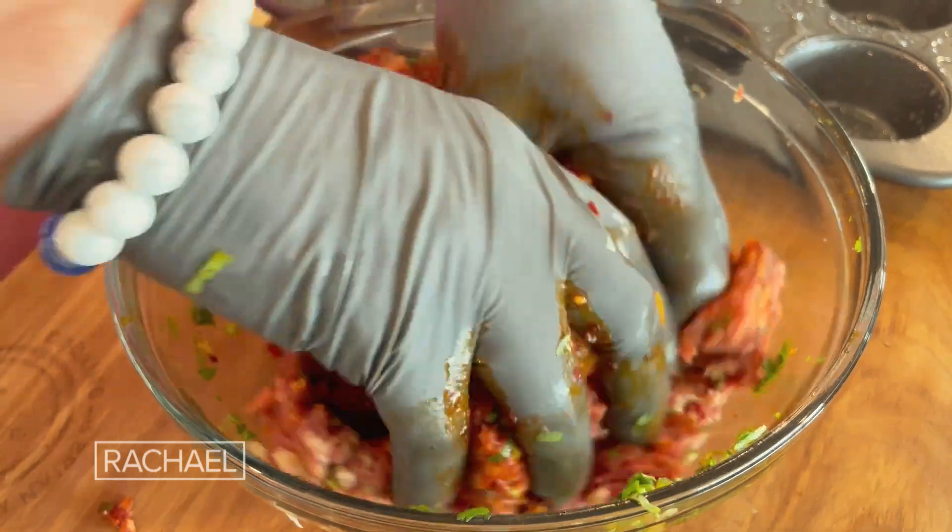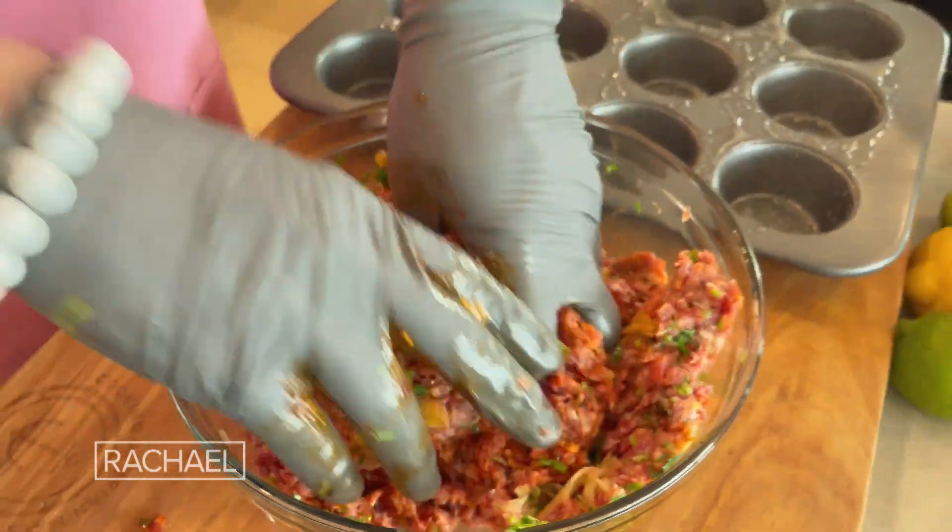This pork slider is gonna be something that we can just kind of get ready in advance. And then as soon as our friends walk in, you throw it in the oven, it's done, you flip it, you enjoy the company, you laugh — cause that's what it's all about.